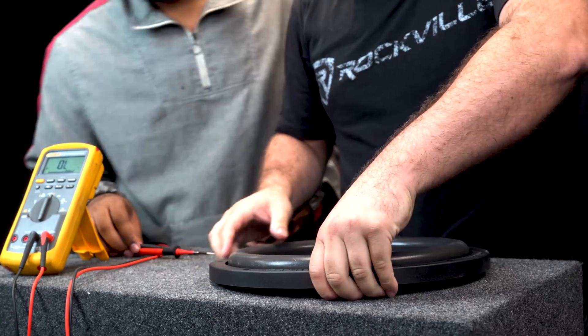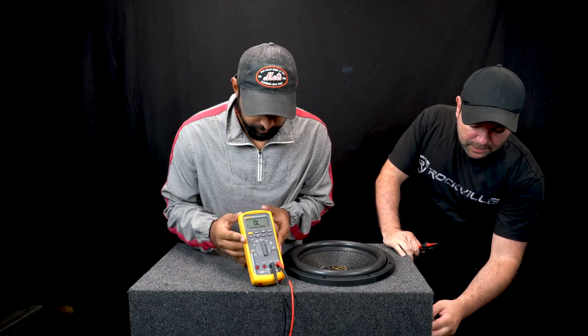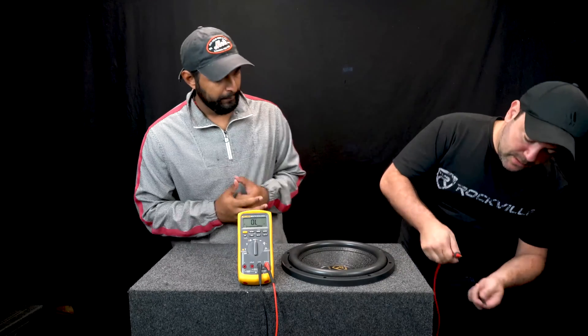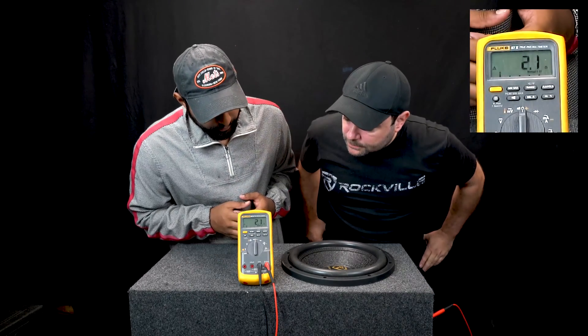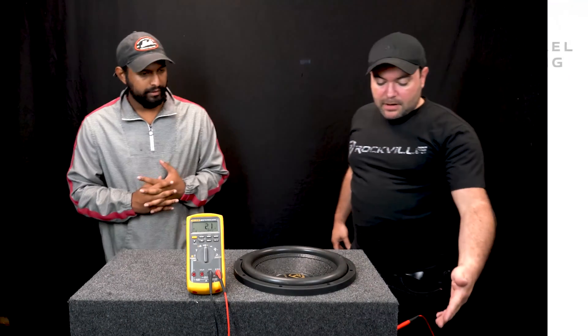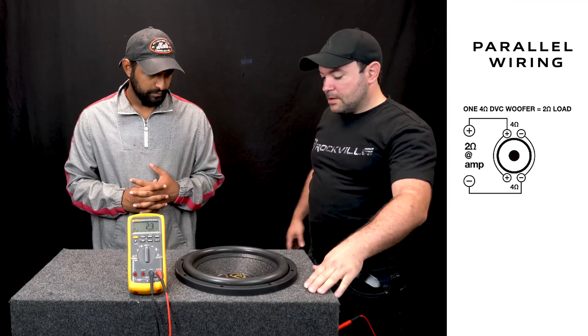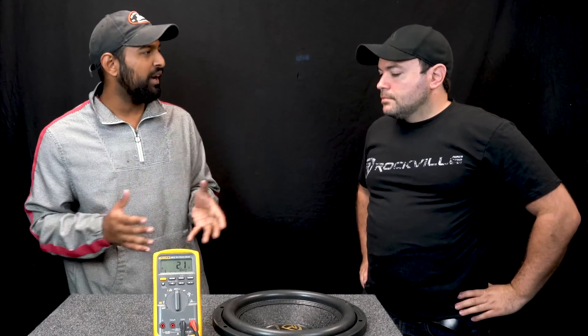I'm going to run my leads from the terminal of the enclosure box to the amplifier. Let's measure it — we are right at 2.12 ohms. So your amplifier would be seeing a two-ohm load with this wiring configuration.